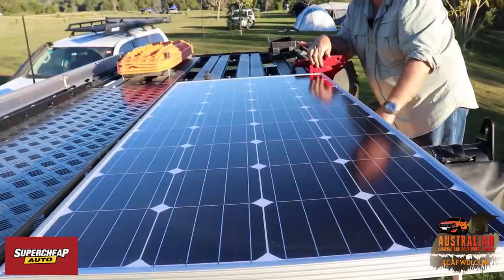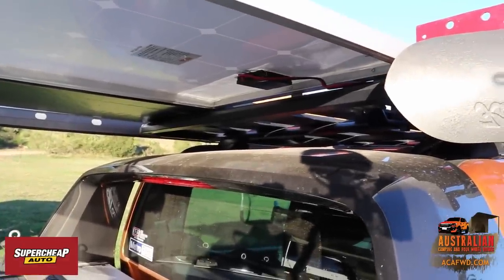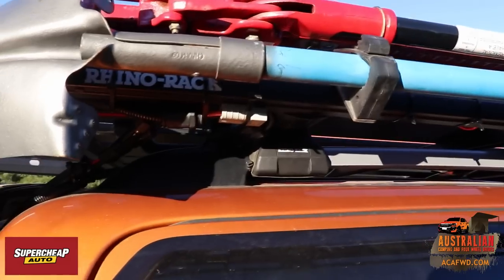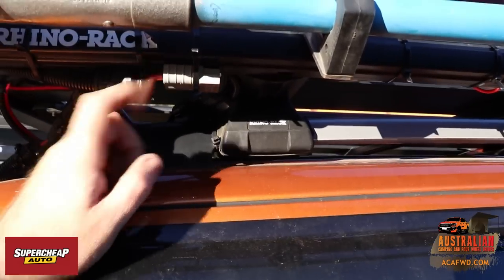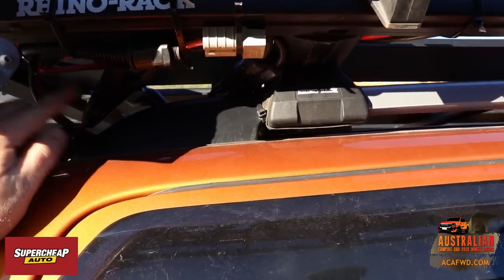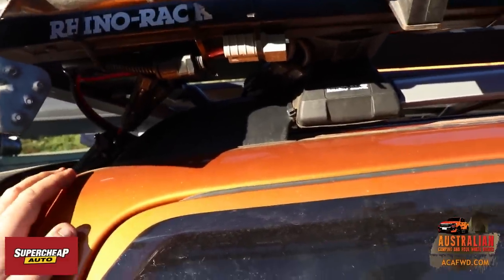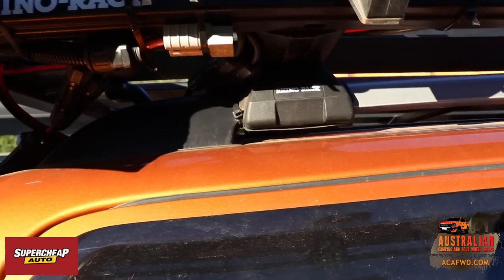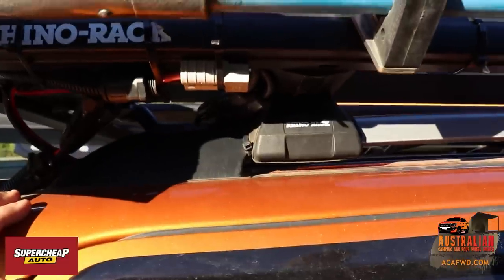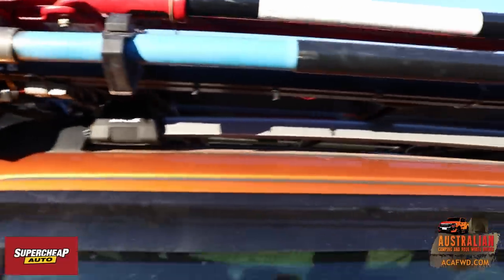I'll show you how we've hooked it up. You'll see the cables coming out up there. In our situation we actually have an Anderson plug where we can plug in extra panels if we ever want to. The cables sit just over there going down to our batteries, and these cables come from the solar panel itself. What we would do is plug into the Anderson plug, come up the front of the car, and pop our solar panels down the windscreen.